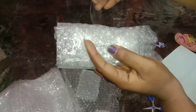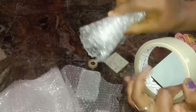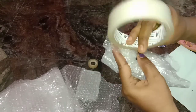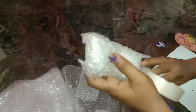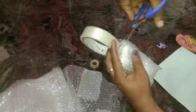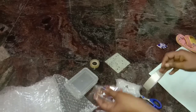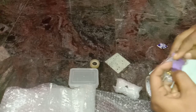Tape this card. Put it in the card. So this is a parcel, now let's put bubble wrap in this one.